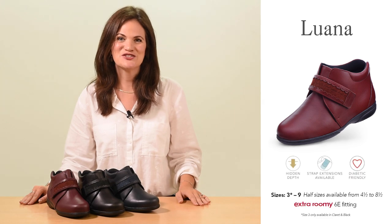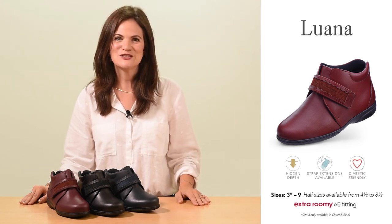Hello, I'm Jo from Cozyfeet and today I'll be discussing our women's style Luana. This boot was first introduced in 2019, made from premium quality hand-polished leathers.